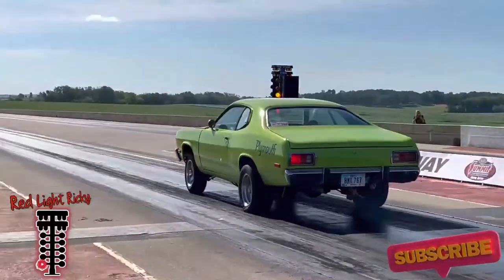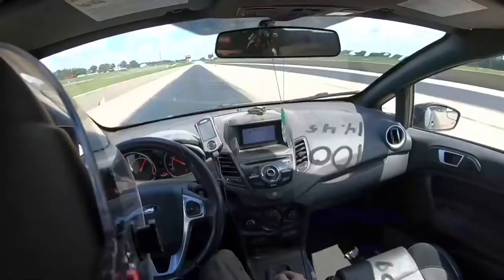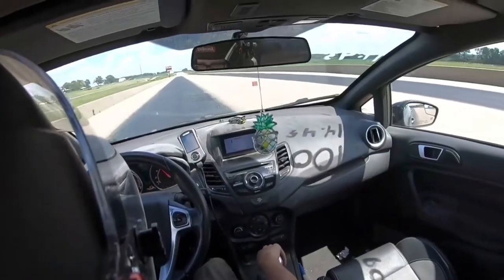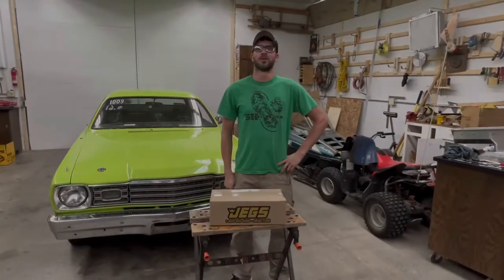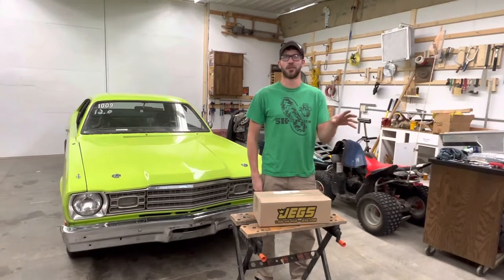I know you're going to dig this. Welcome back to Dreir Racing. Today we're going to try to at least get to the one-third more safe.